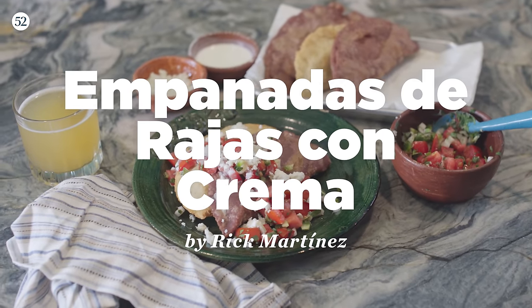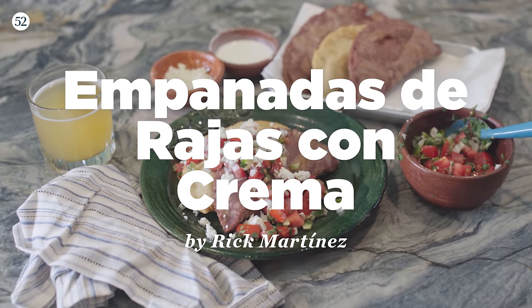I am Professor Rick Martinez, and today we are going to be making empanadas con rajas y crema. As an additional bonus, I'm going to be showing you what is masa, where to get it, what kind of varieties exist, and why it is so important to Mexican culture and cuisine, today on Sweet Heat.